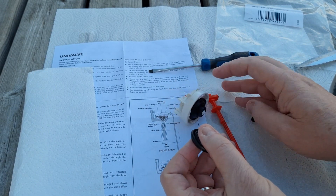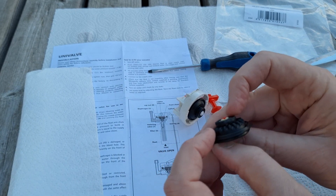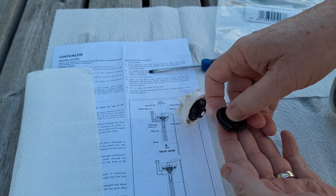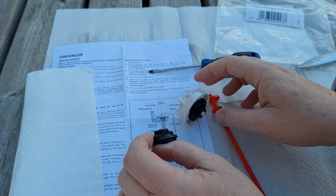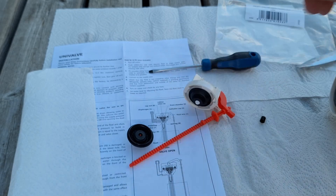This old one is a bit worn — looking at it closely in the daylight, these parts are all worn away, so they're not getting a good seal when pushing down onto the inlet valve. That's where they need a good seal, and that's what's the problem here. Whereas the new one is obviously a lot better — much, much better. Let's go and fit this now.